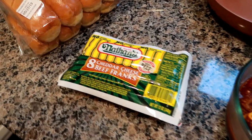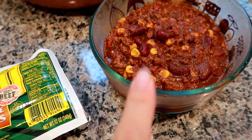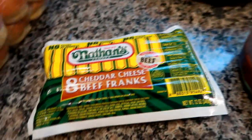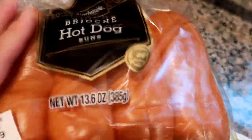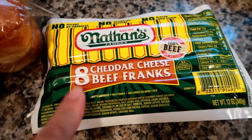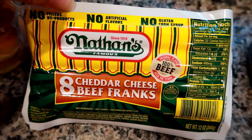Hey guys, Leanne here on Grady's Mom. I'm starting a new week of what I cooked and ate for dinner, starting on a night when I got home from work and knew I wanted to make something with leftover chili, so I decided to make chili cheese dogs in the oven. I like the Nathan's cheddar cheese beef franks and the brioche hot dog rolls from Walmart, which freeze really well. I had the perfect amount of chili left, so it was the perfect opportunity to make these.